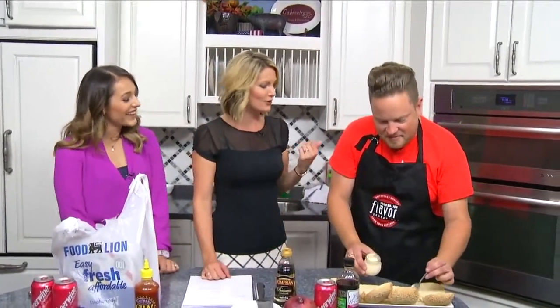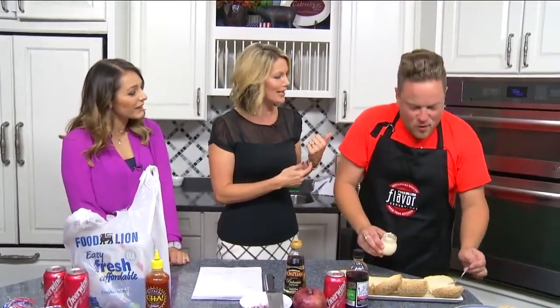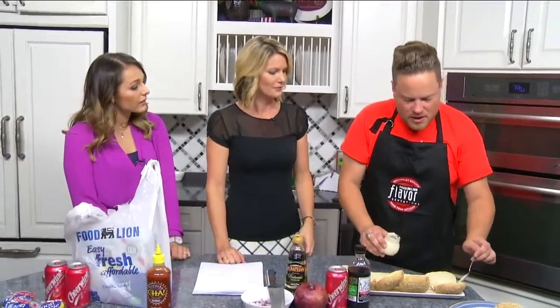We were saying earlier that we barely recognize you in the orange, because you're always wearing black. Well, it's time to go orange. It's actually Fight Hunger Month — Hunger Action Month with Feeding America.